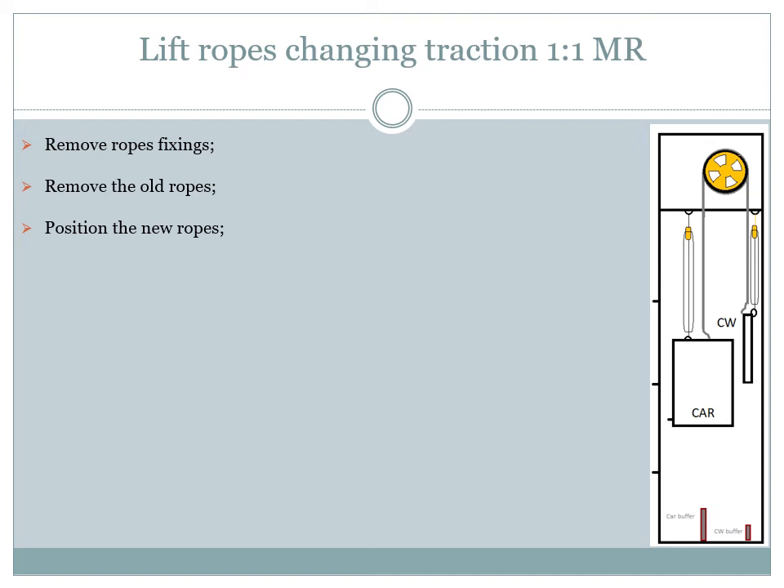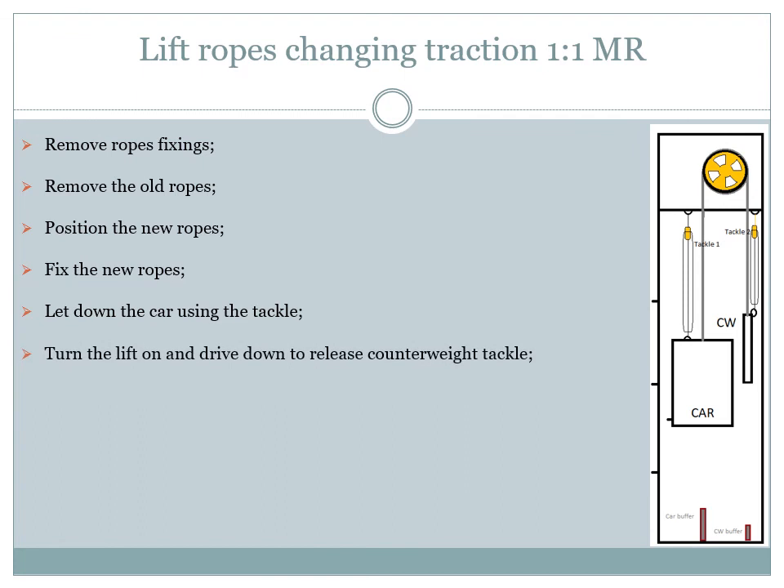The new ropes can now be fixed both to the counterweight and to the lift car. After all fixings are done and checked, let the lift car down by disengaging the safety gear and releasing the car tackle until the full weight of the car is sustained by the new ropes. Next, turn the lift back on and drive it slowly in the down direction until the counterweight tackle or slings are loose so that we can release them. Remove all the tackles and slings from the lift shaft.